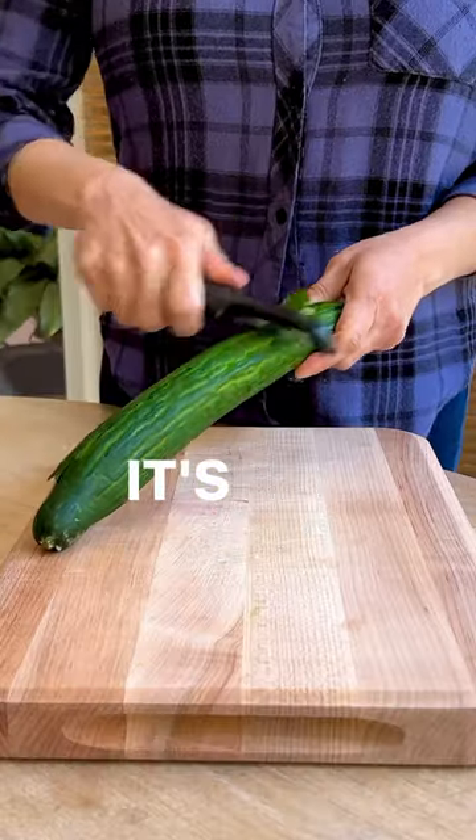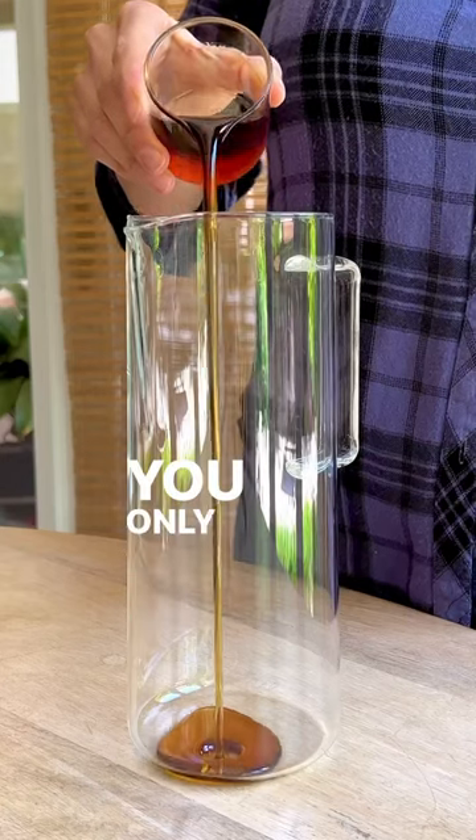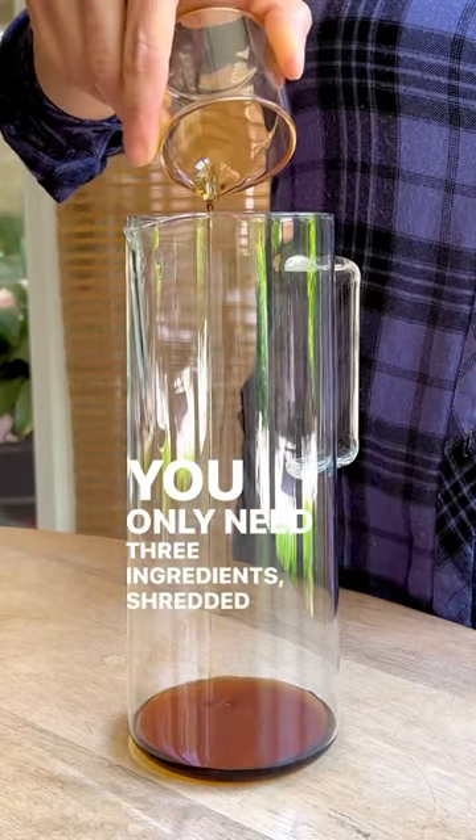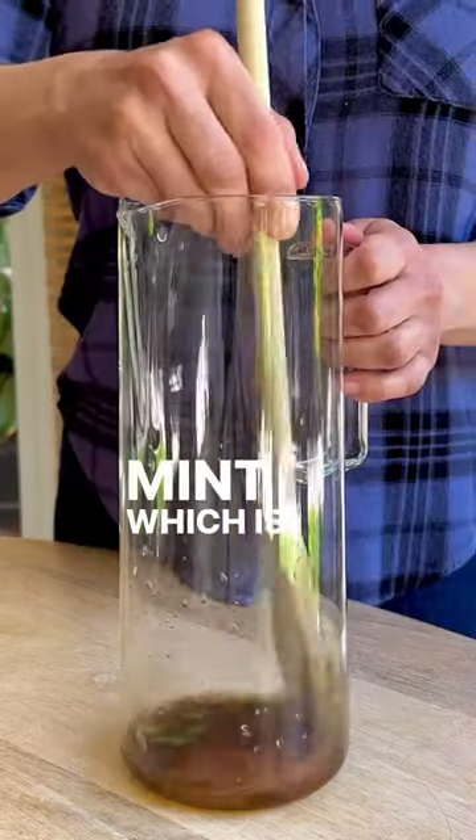This is cucumber lemonade. It's sweet and sour with crunchy cucumbers. You only need three ingredients: shredded cucumber, maple syrup, and fresh lemon juice. Mint, which is optional.